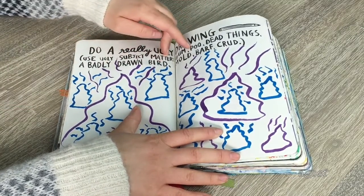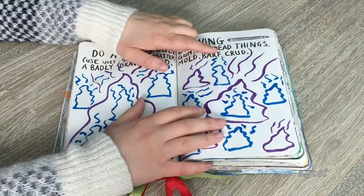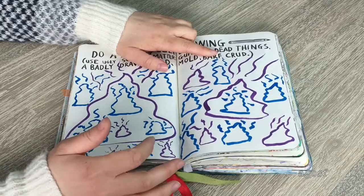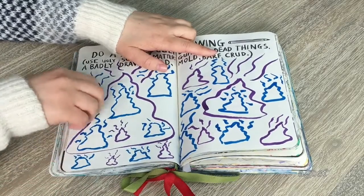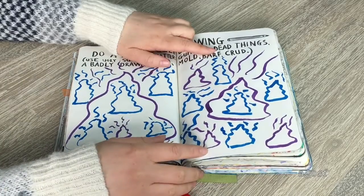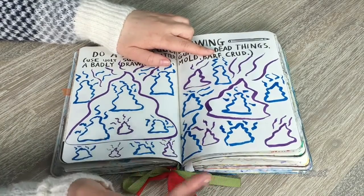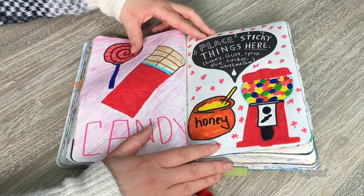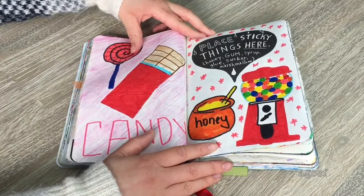This page says 'do a really ugly drawing using ugly subject matters like gum, poo, dead things, a badly drawn bird, mold, barf, and crud.' My friend really wanted to do this page, so she drew a bunch of poos with blue and purple paintbrush pens — some really large ones and tiny ones. It was pretty random but she really wanted to do it, so I just let her have fun.